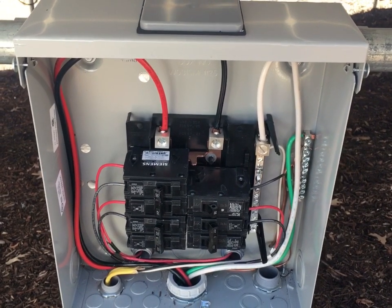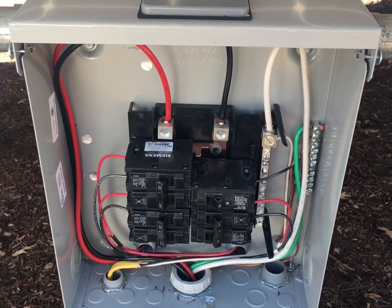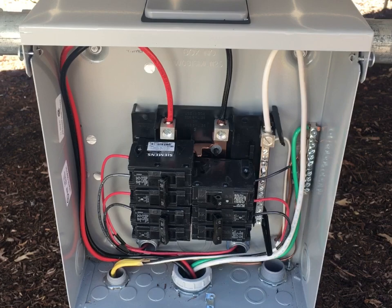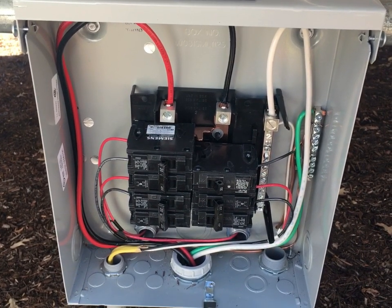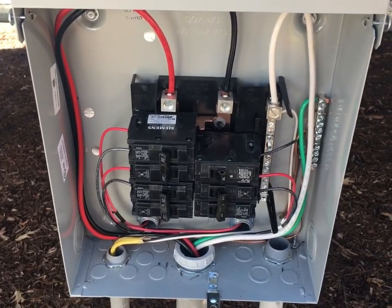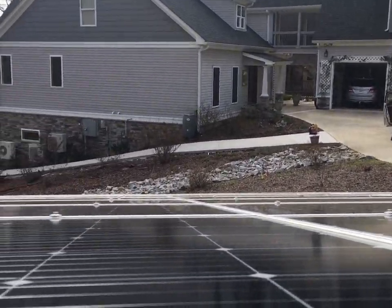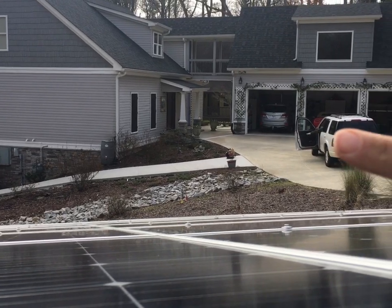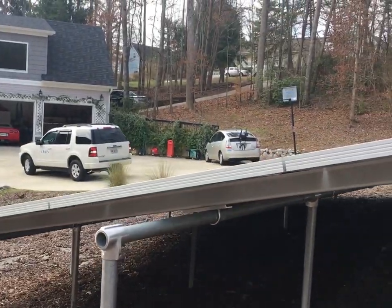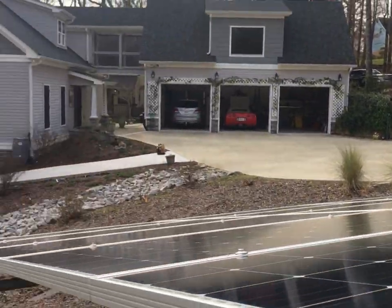If you're planning on doing your own install or you're working with micro inverters or multiple inverters, you may run into a situation where you have to use a combiner panel. All a combiner panel really is is using an AC load center to combine the inverter output circuits with multiple inverters or multiple strings of micro inverters. Today is startup day — there goes the power company heading out.